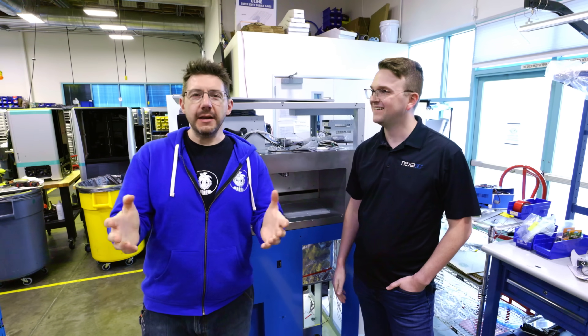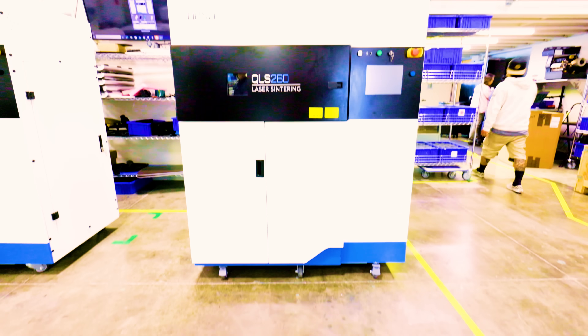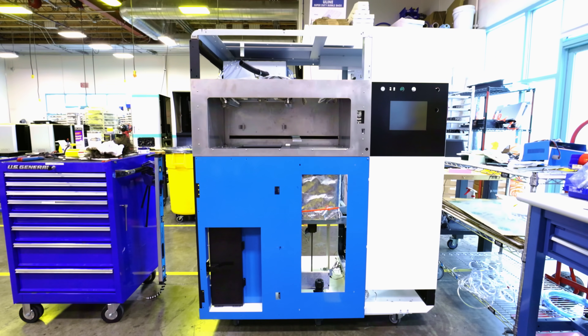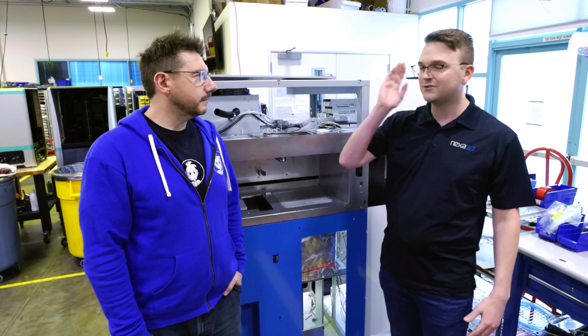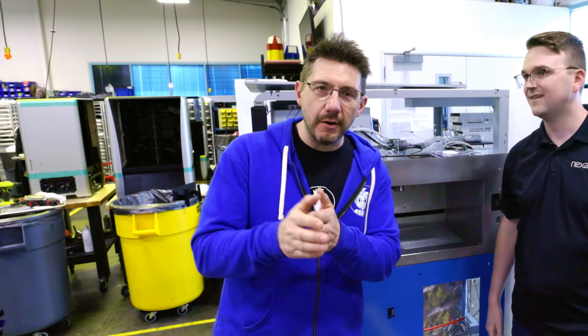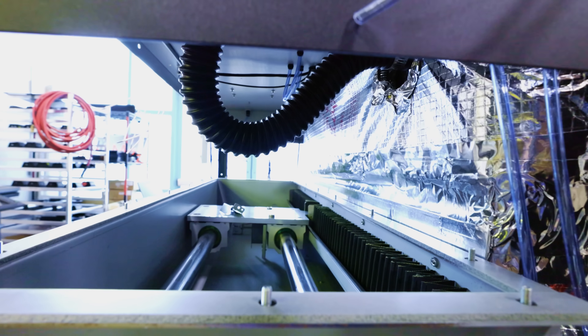Great to see you. Nexa 3D is building the machines here in Ventura. You're right here on our manufacturing line, so this is an early stage build that we'll look at, and we'll take you on a tour all the way through to a finished product. We both get to see the insides of these machines for the very first time.